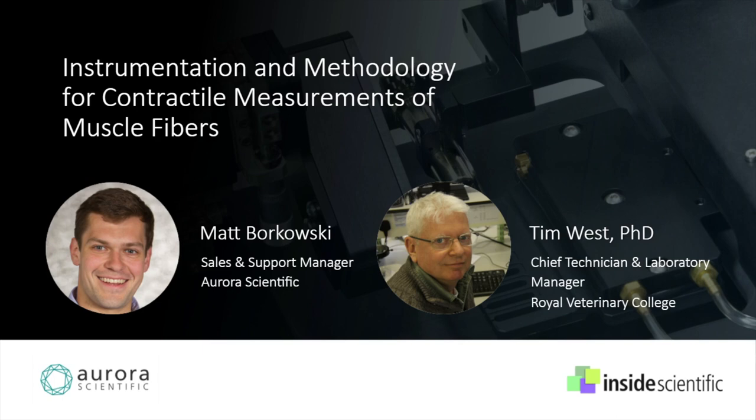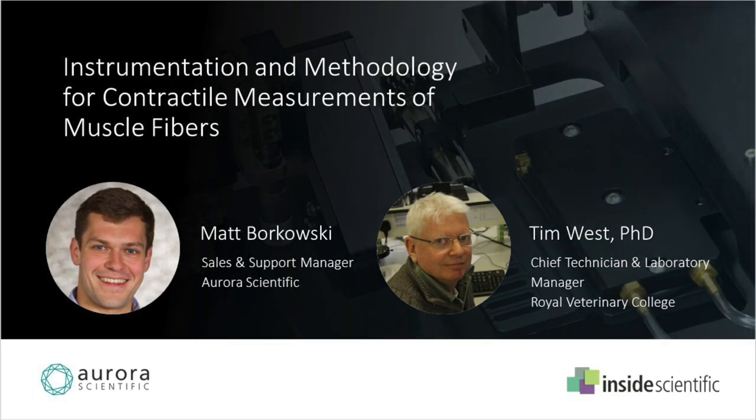Dr. Tim West from the Structure and Motion Laboratory at the Royal Veterinary College in London will cover how to isolate and prepare single permeabilized muscle fibers to properly utilize this technique to measure these properties, along with how to analyze the data obtained from this assay. I'm going to welcome Matt to our conversation.